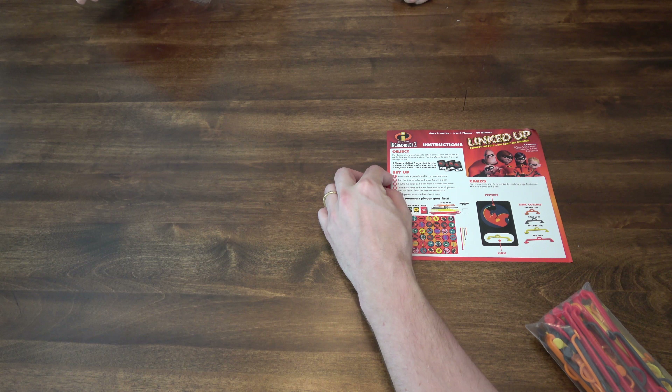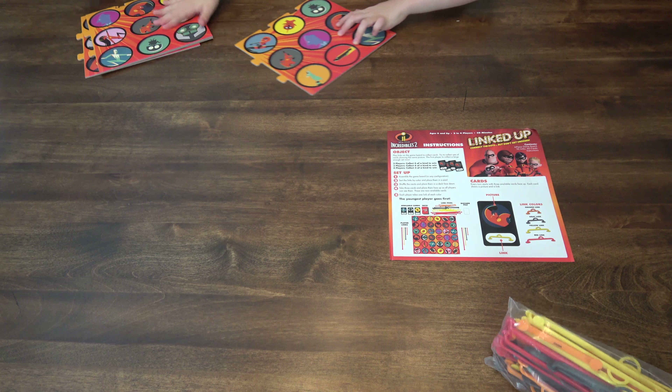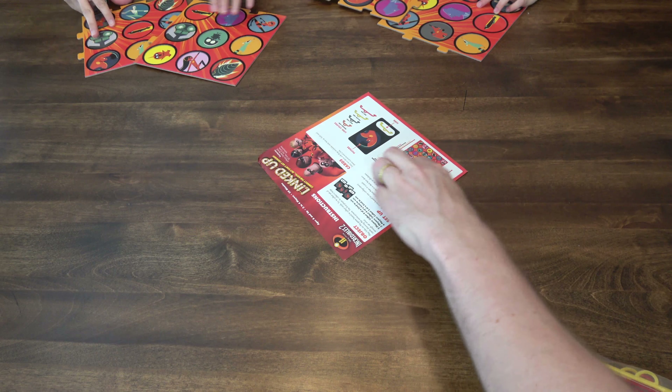So first we need to assemble the game board, then we need to sort the links by color and place them in the pool. But we don't have a pool. So you've got to set it up just like that.